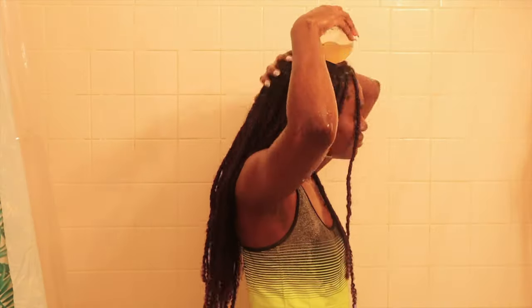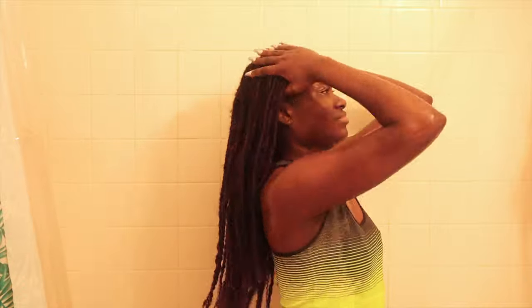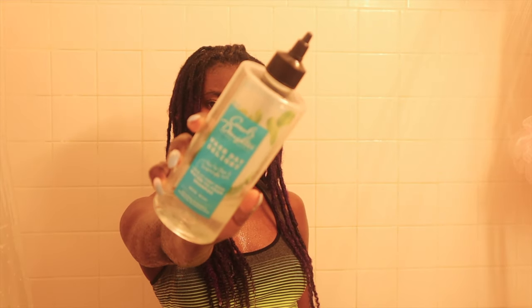Then I go ahead and use that apple cider vinegar rinse that I made. If you guys haven't seen my video on how I help with my itchy scalp, I'll link it above. I just put all of that in my hair, saturate it, and massage it into my scalp before adding the shampoo.